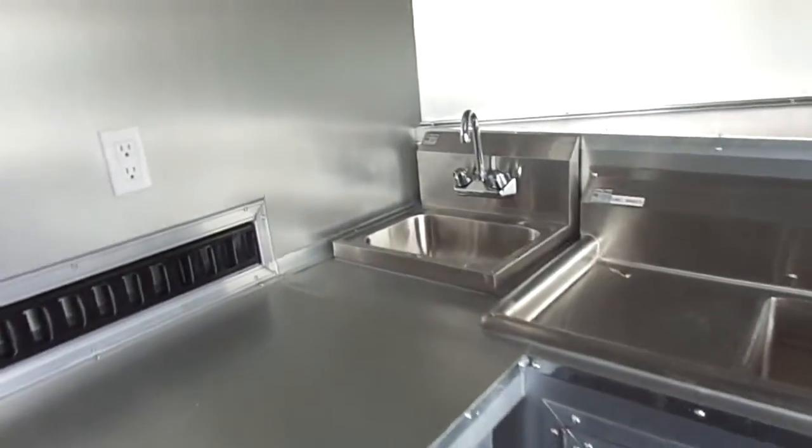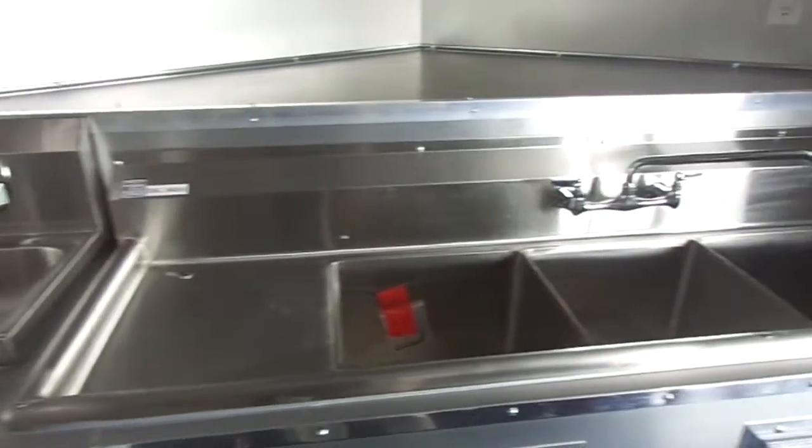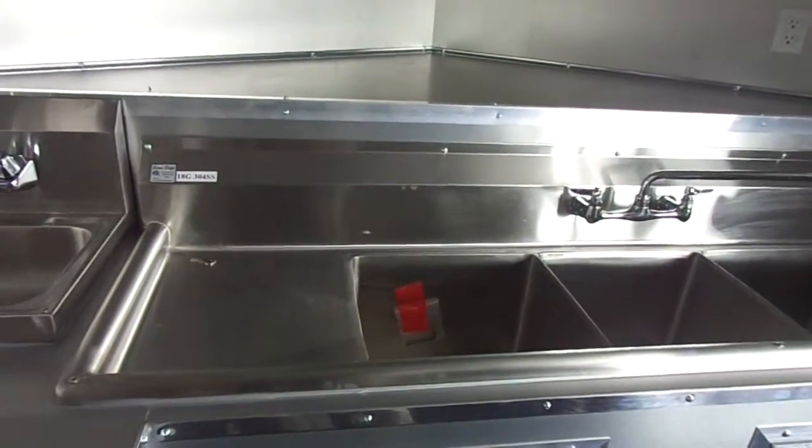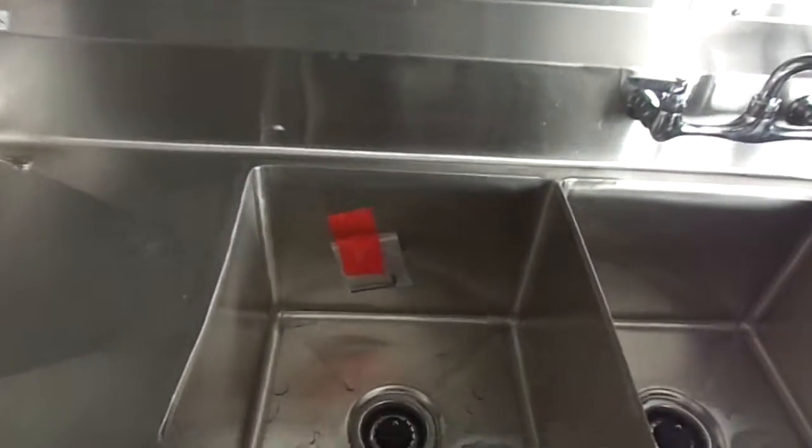We have counter space, a hand wash sink, and a triple bin sink with washboards. Each washboard is 15 by 15 inches, and each of the bins is 15 by 15 by 11 inches deep, with hot and cold water. There's also an upper shelf. This is our 3 by 6 concession window serve counter.